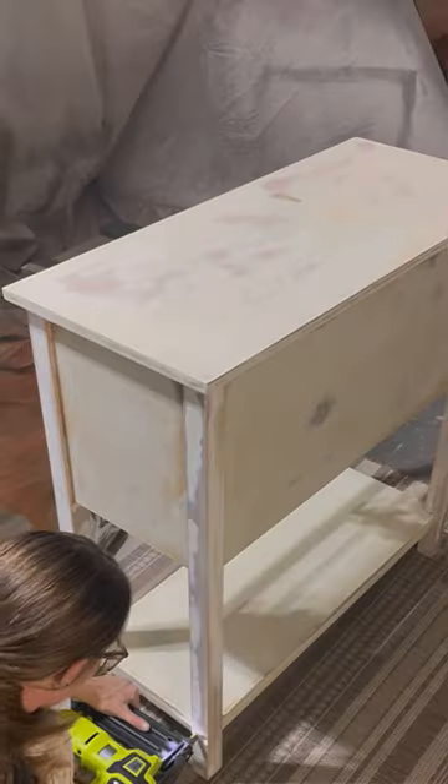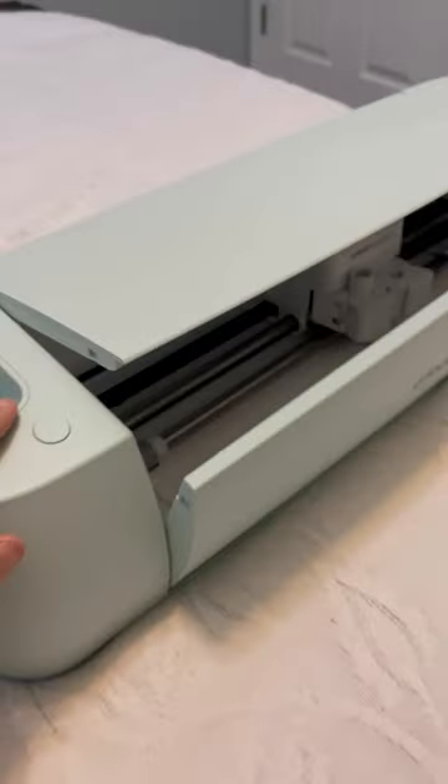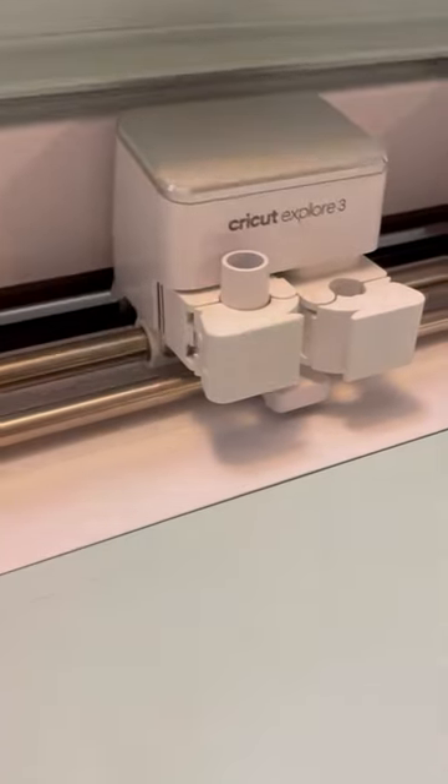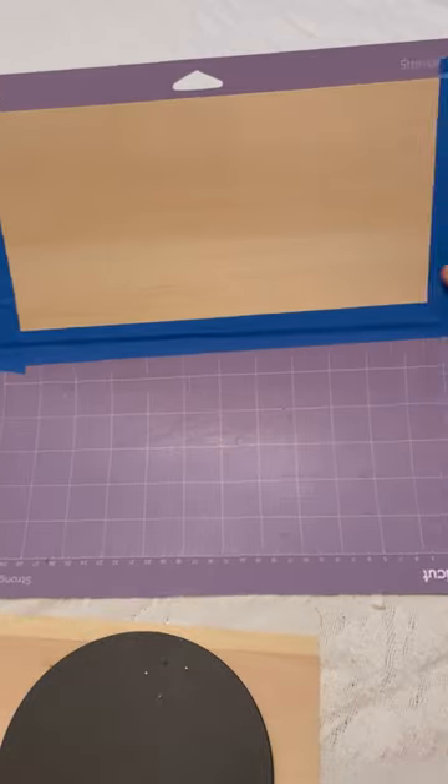Next, I made all repairs, just making sure everything's secure before I primed and painted in this beautiful neutral color. While that dried, I got out my Cricut Explore 3 machine, because I have this really good idea — I want to use their basswood to make wood cutout designs for this piece.